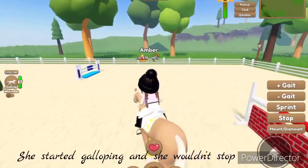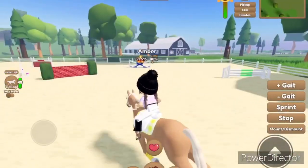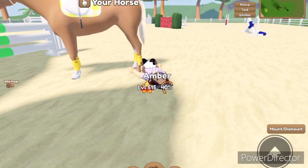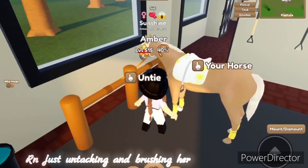She started galloping and she wouldn't stop. And I got bucked, but luckily I'm okay. Let's take Sunny back — she's too upset and I don't want to get bucked again today.